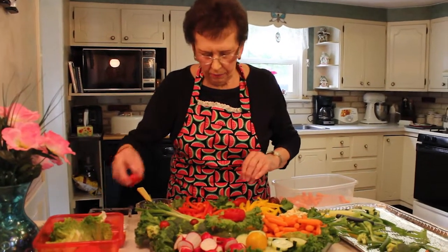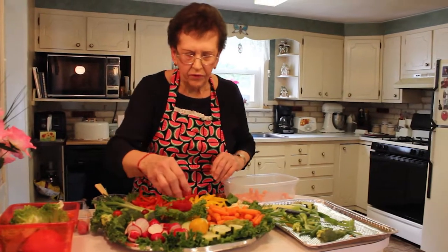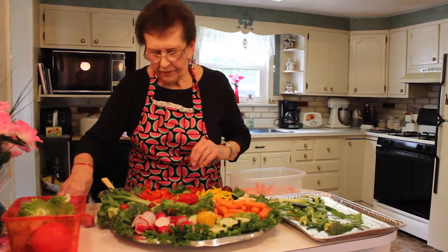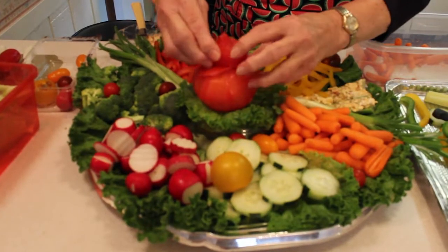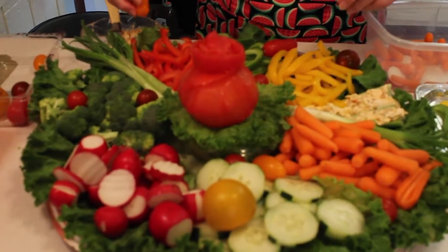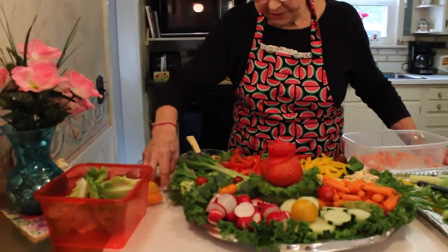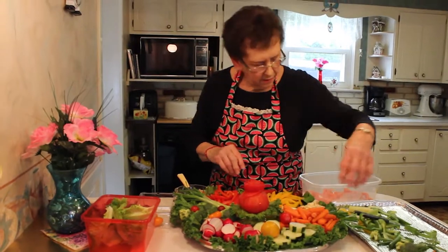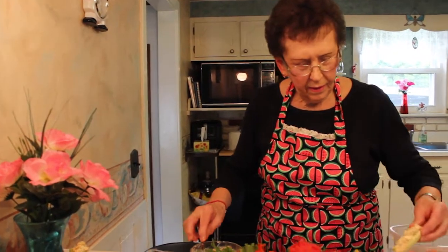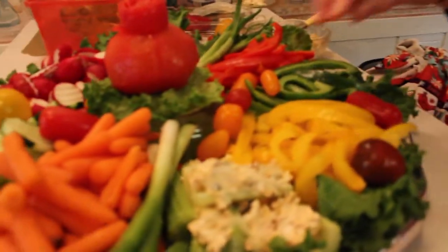How many veggie trays do you think you've made in your life? Oh boy, I couldn't even count them — quite a few. They're all different. I thought the tomato was a lot bigger but now that makes it a little higher up so it's not so flat, you know what I mean. These are really easy to put together and it's nice to take somewhere or have company over with a nice vegetable tray. I have a spot right there so I can put a few more carrots in here.